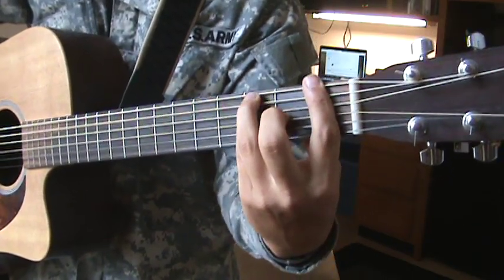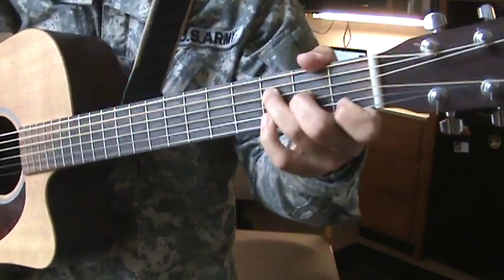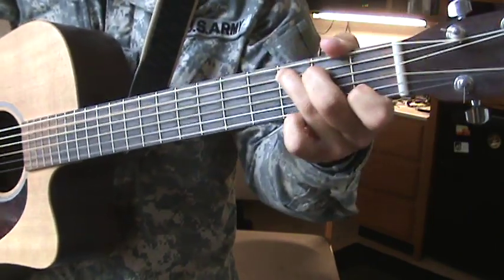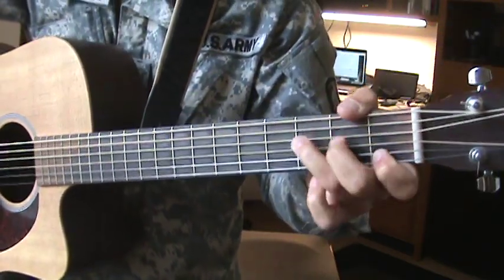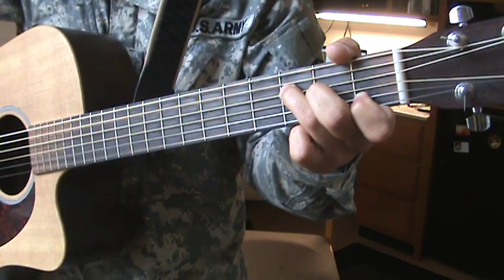But if you're a beginner and you can't do the reach for the F — your fingers aren't strong enough — then just do F down here. That one right there.